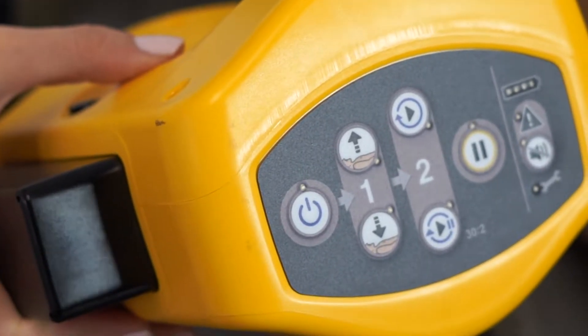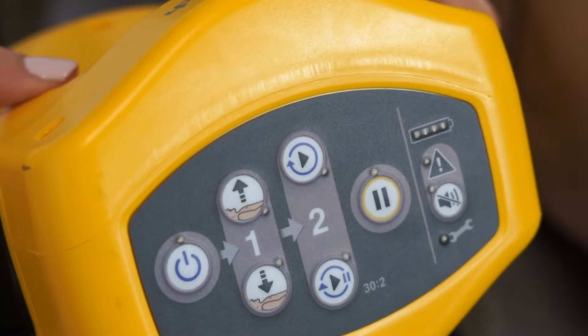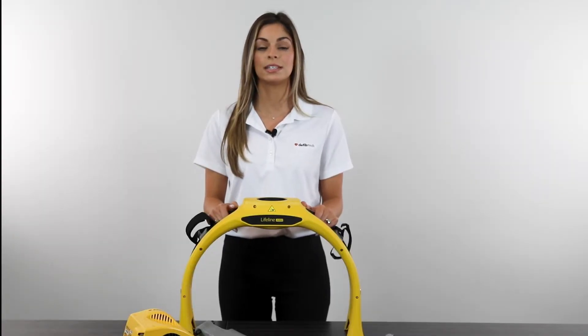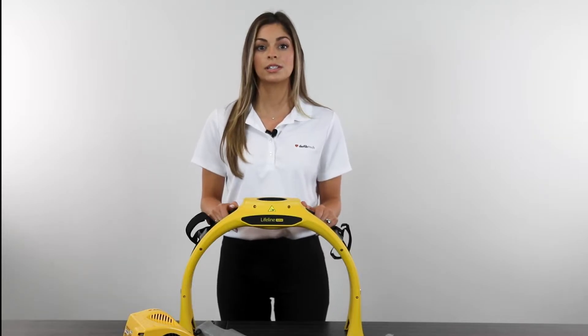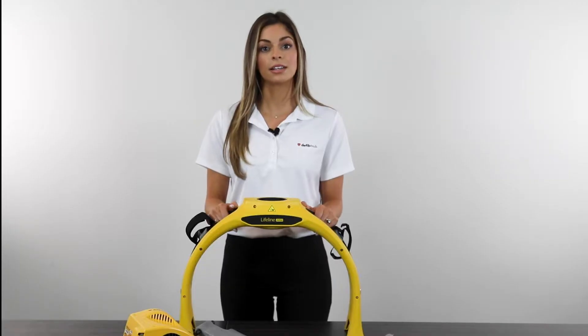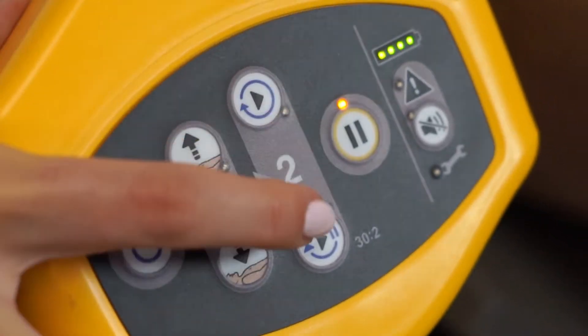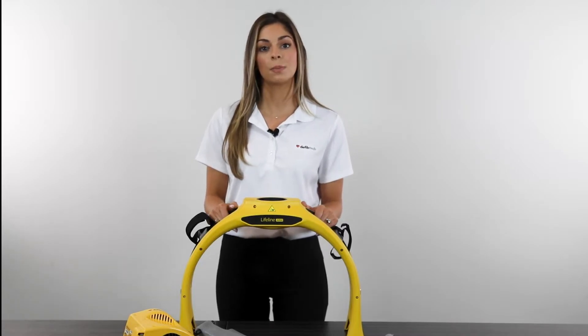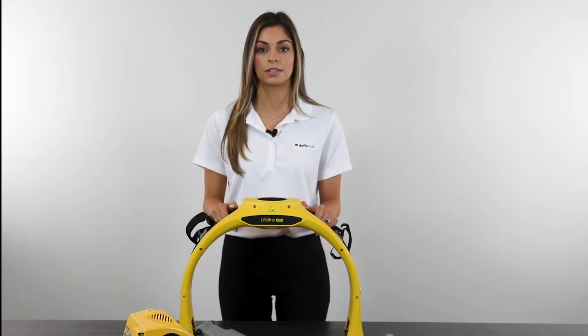The Arm has a streamlined user interface that makes mechanical chest compressions a breeze. Starting chest compressions is simple with two easy steps. First, adjust the compression height to the patient's chest using the up-down buttons. Next, start compressions by selecting breath or non-breath protocol. You can adjust your protocols in the middle of a rescue. At any time, press the pause button to halt and resume compressions.